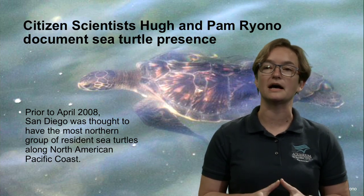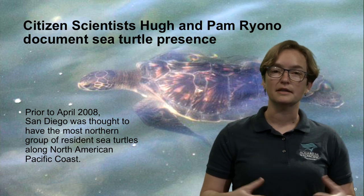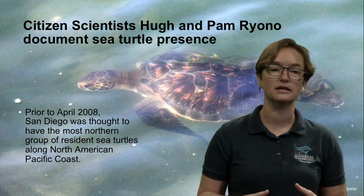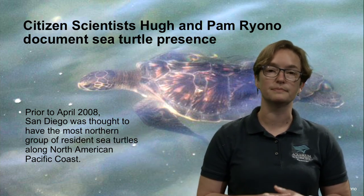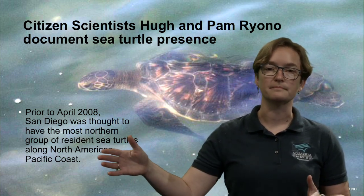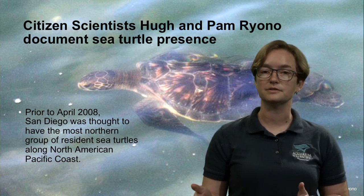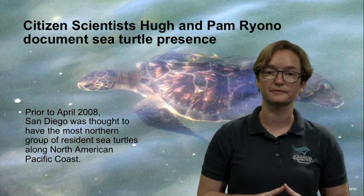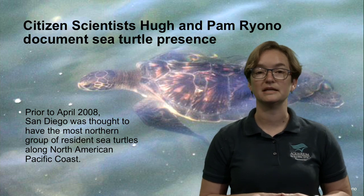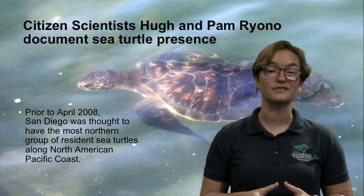Up until about 2008, scientists with the National Marine Fisheries Service knew that sea turtles were encountered here in Long Beach and Los Angeles, even all the way up the California coast. But those sea turtles were thought to be transients, just passing by in a warm current. The northernmost known population of green sea turtles on this coast was thought to be in San Diego.